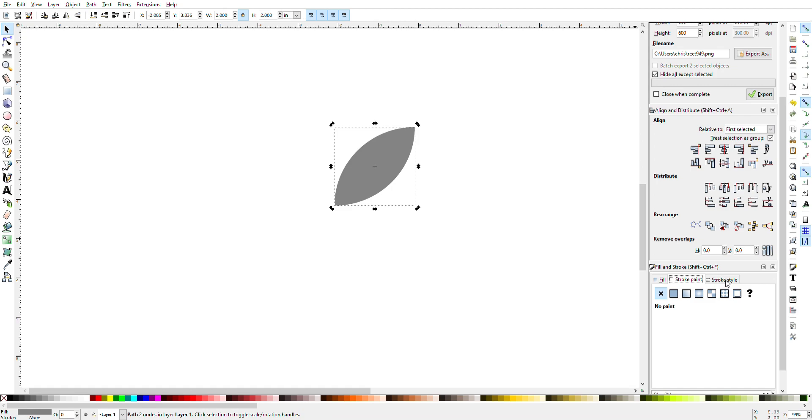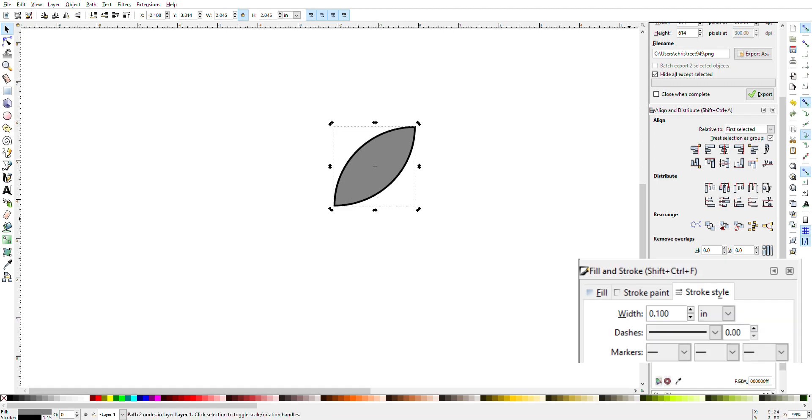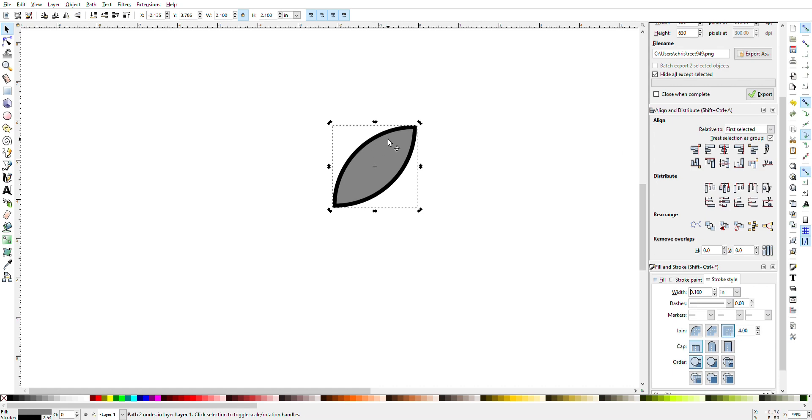So I'm going to go down here to Stroke, click the second box, and turn on my stroke. Then I'm going under Stroke Style and changing the width to 0.1 inches — that gives me a really thick stroke. Then you'll want to go up to the top of your screen where it says 2.1 inches and change that back down to 2 inches. So now you have a 2-inch by 2-inch petal.